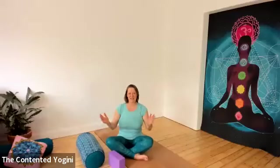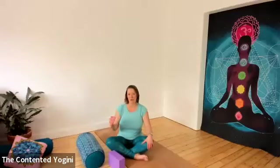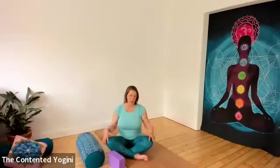Namaste, welcome to this relaxation video short. Today we're going to explore legs up the wall. It's a great thing to do if you've spent a lot of time on your feet during the day, or if you've done a practice of yoga that's very standing based or leg based.